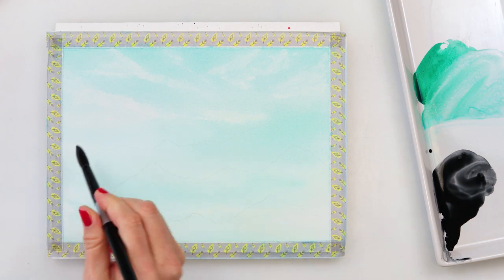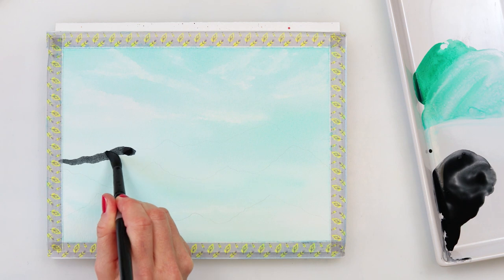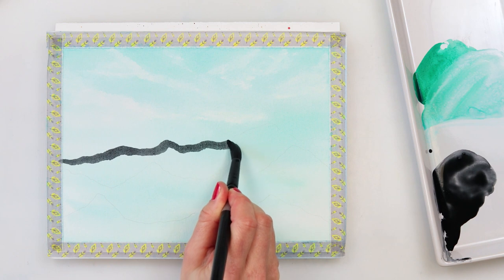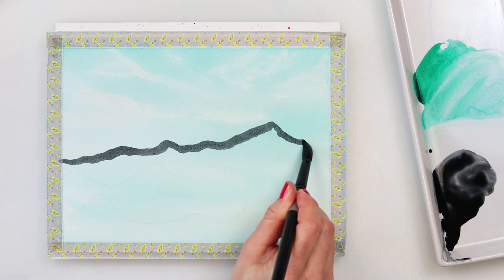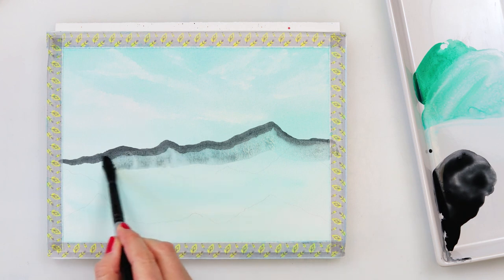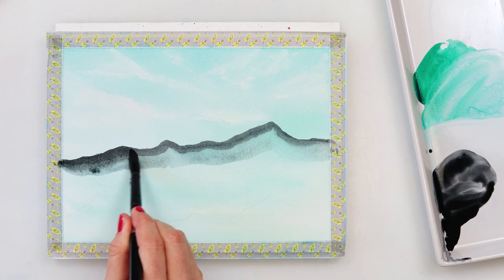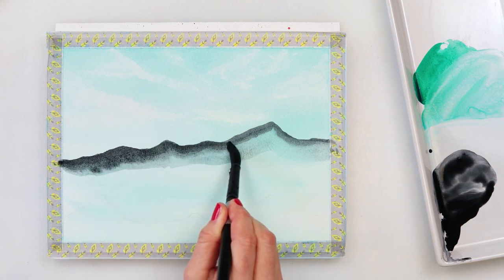For the mountains I'm using neutral black. For the first one — the one that is furthest from us — I will be showing you what happens if you do not use enough water in your brush, how it will leave marks. You have to work pretty fast for it not to leave marks, and you'll see how this one ends up compared to the other two. I just took a little bit of water in my brush, not very much.